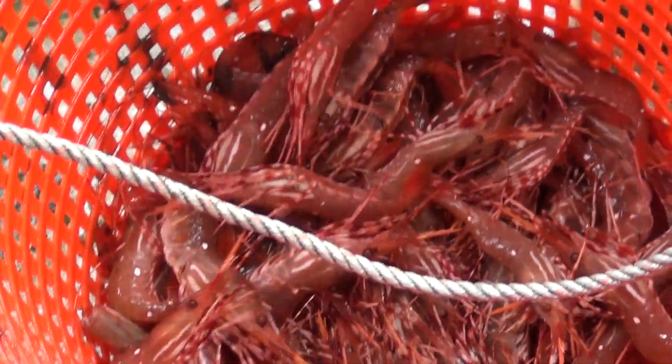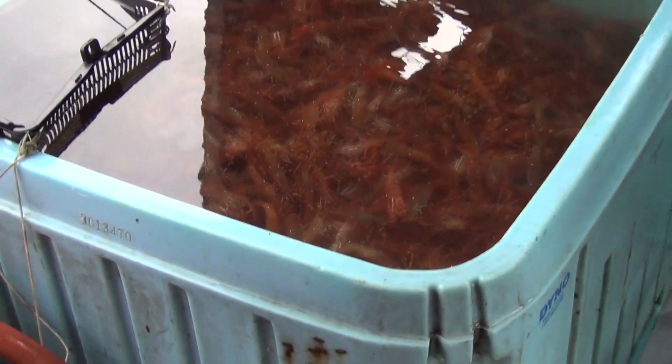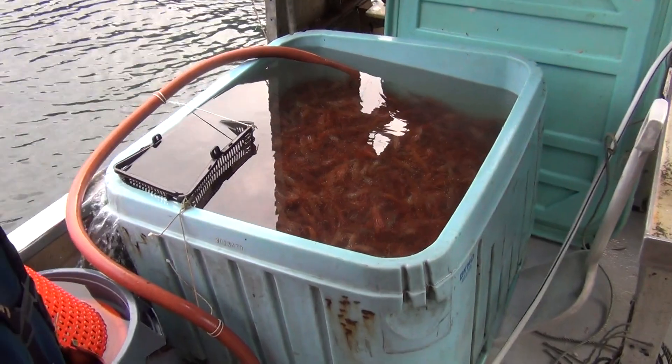Baby man! You had a good day today. You got a big toad over there with a bunch in it.